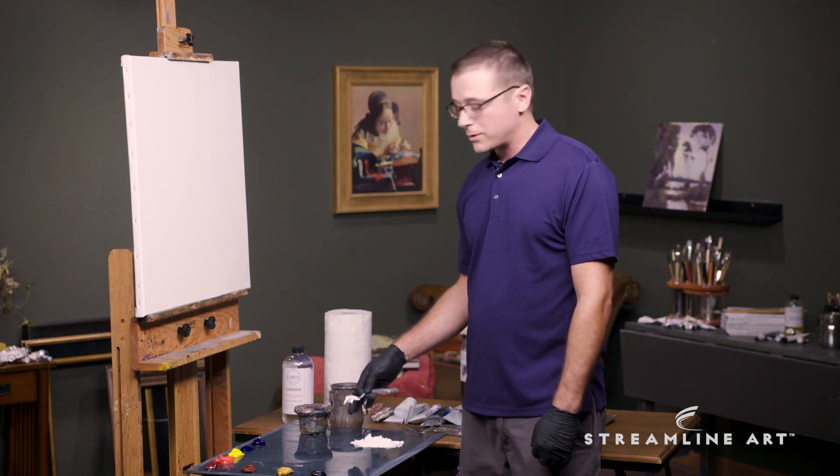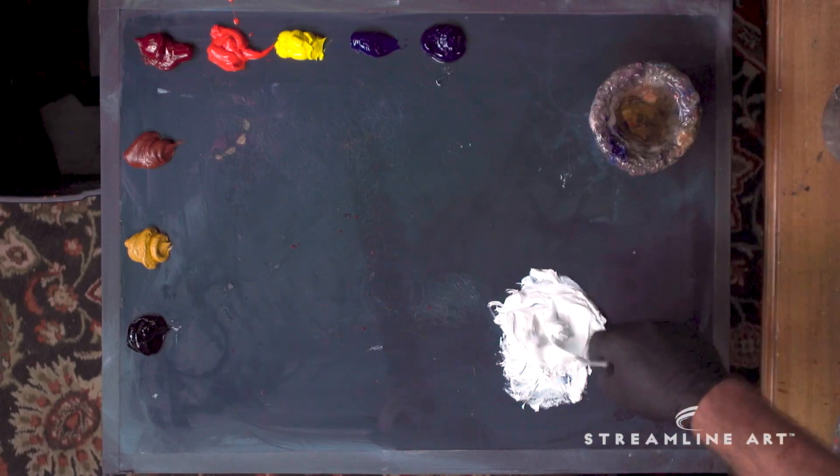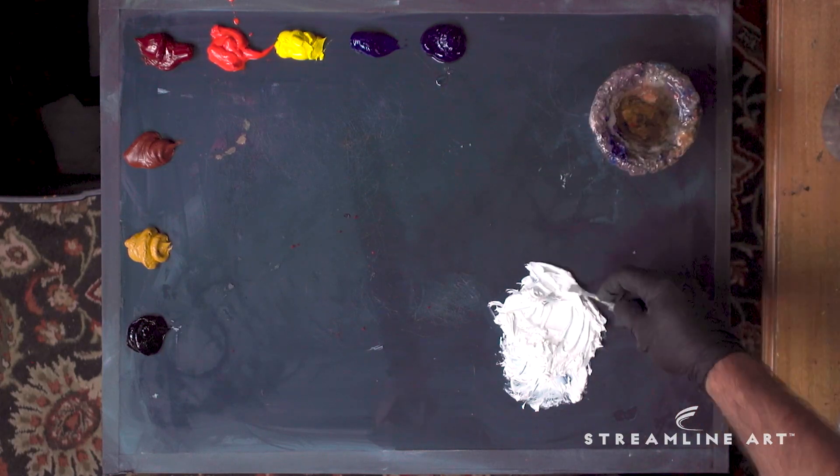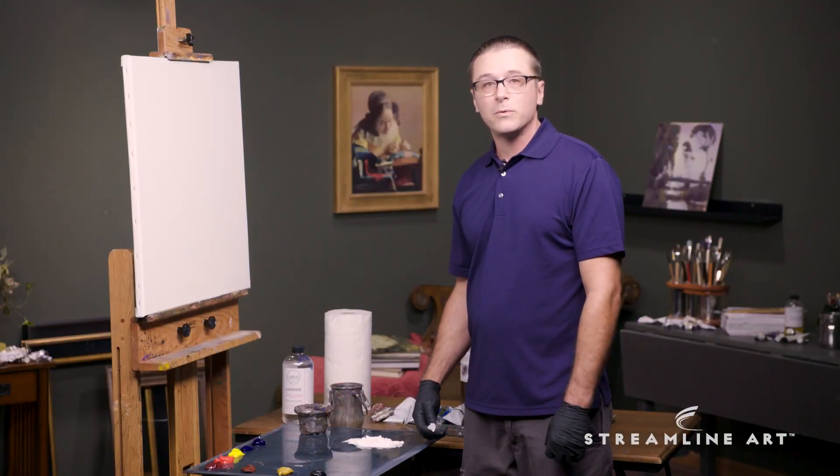We get a little bit of medium in our darks while we're painting, but this also allows a little bit more medium to get into our lights too. So next time you lay out your white paint, give this a try and see if it doesn't help you out when you're actually painting.